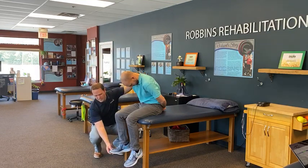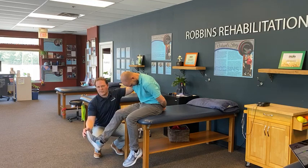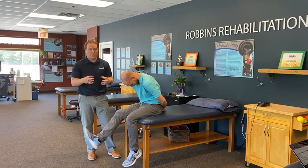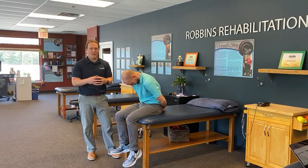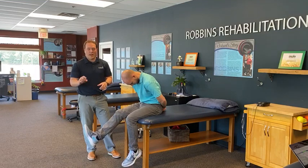We're gonna take one toe and just kind of crank that up, and then Luke is gonna extend his knee until he feels a pull on the back of his leg. If zero is no stretch and ten is I'm ripping muscle off a bone, you want to be around a three, four, maybe a five. Hold for a couple seconds, just like that.